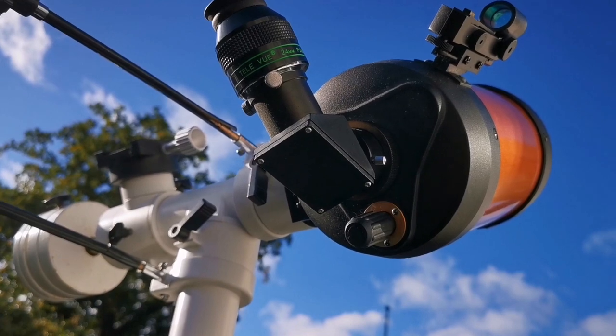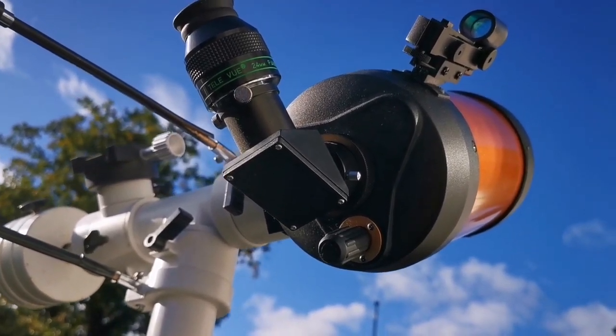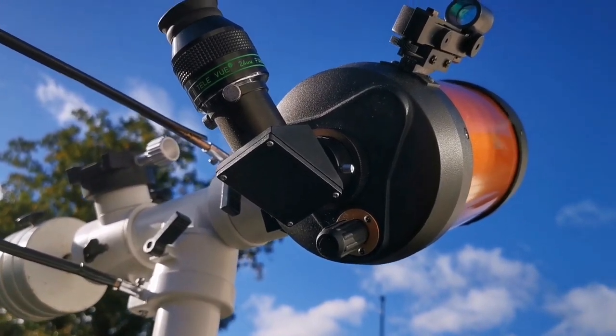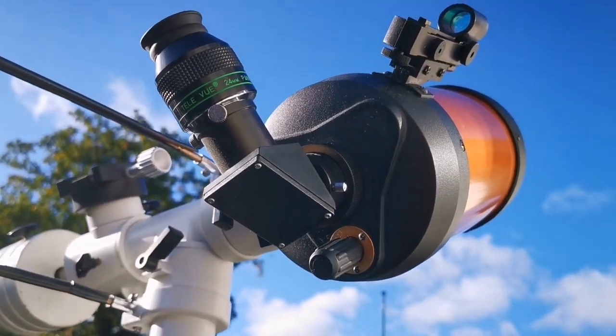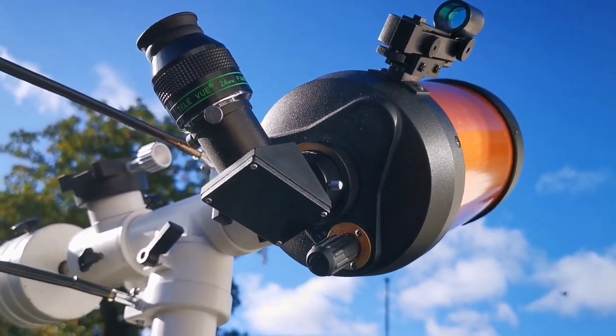This is the Celestron C5 with a Panoptic 24mm. I'm looking at the last quarter moon. The thing is not very good and I cannot really hold the camera against this, but anyway the view is not bad for a Schmidt-Cassegrain.